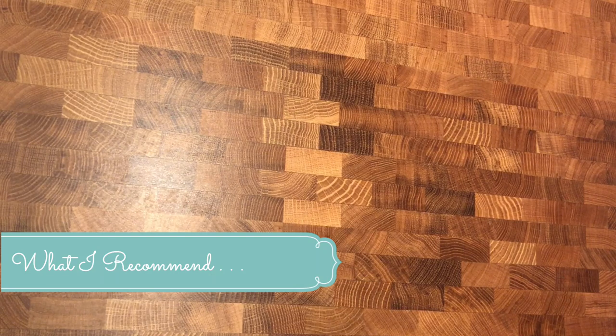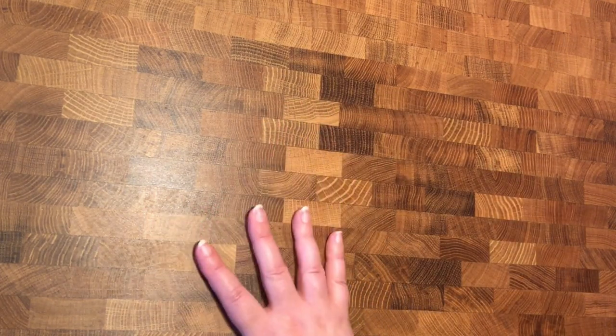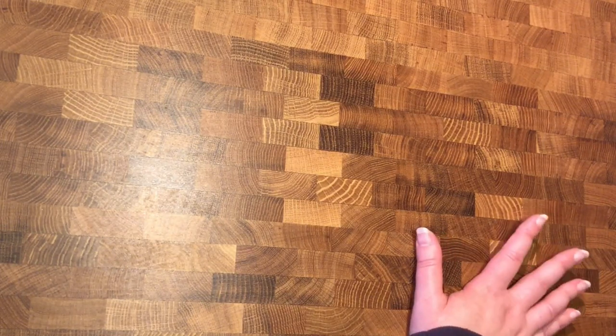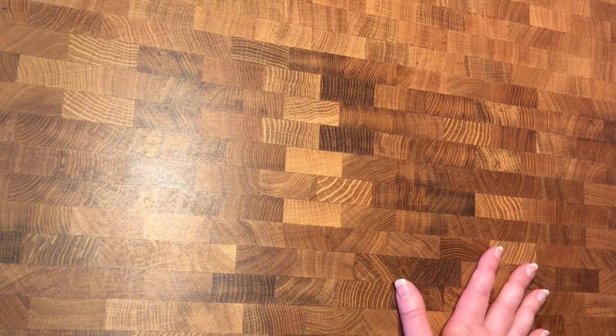I've done three of the big kits so far and I'm working on my fourth, just starting it. I figured I'd get set up while you guys can see what I'm doing. The first thing I recommend is a really good, solid, big work surface because you're not going to want to put it away every time. I use my kitchen island.